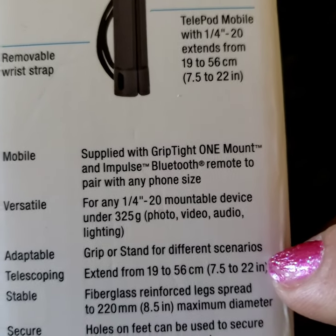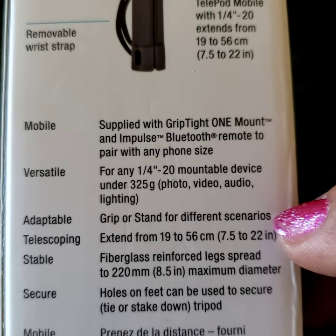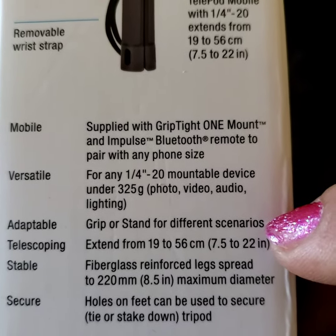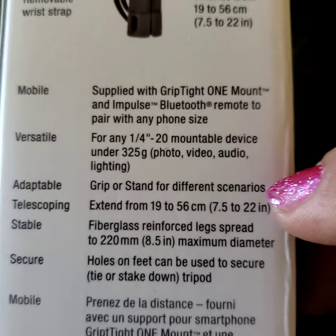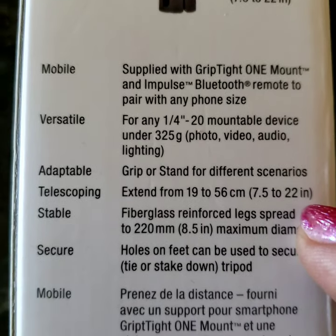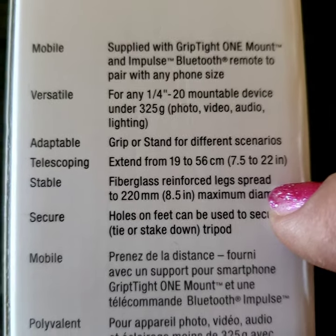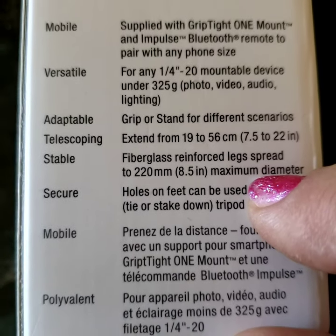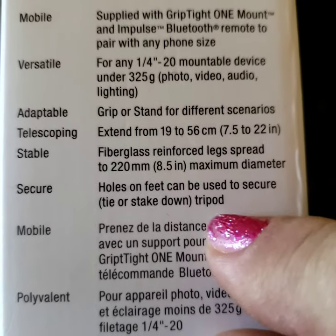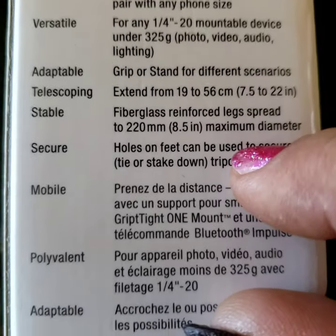I'll just show these real quick — you can pause and read them. It's a grip or stand for different scenarios, so it's adaptable. I like that — that's kind of what I was looking for. It has fiberglass reinforced legs, and the holes on the feet can be used to secure, tie, or stake it down. That's cool.